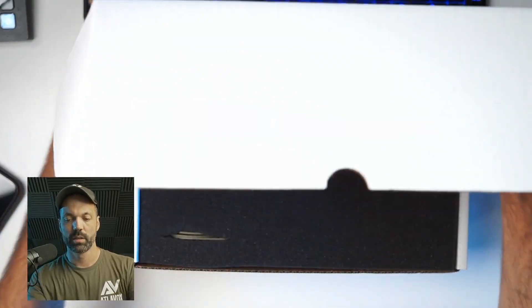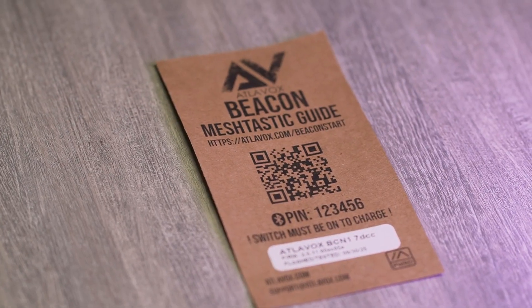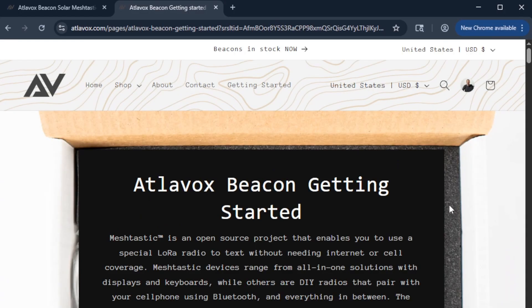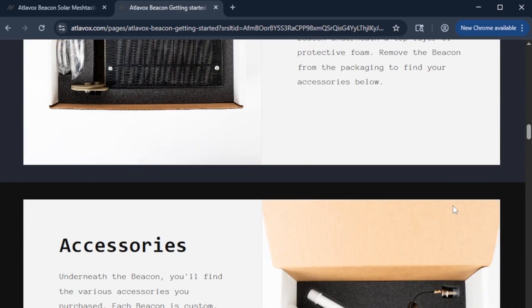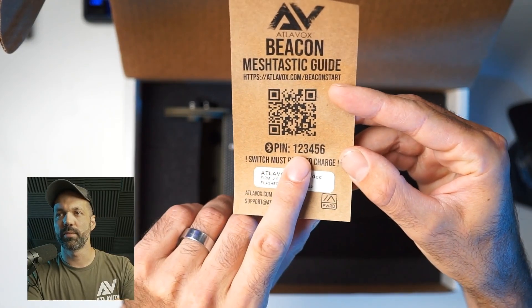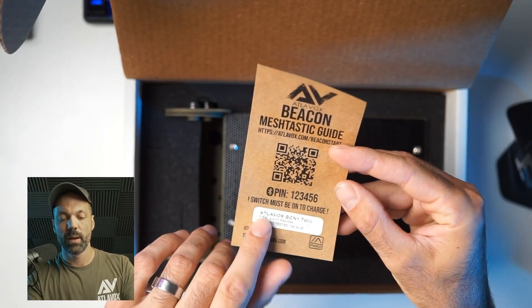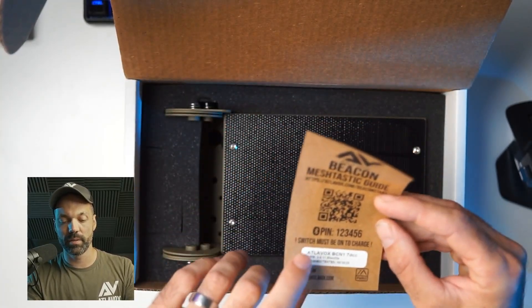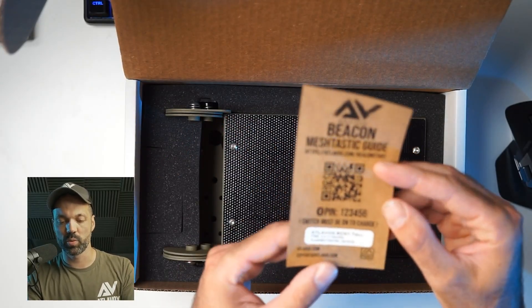In the box, there will be a top layer of foam that you can remove. Underneath you'll see the Beacon Meshtastic guide with a QR code that brings you to the Beacon getting started page — basically covering everything in this video. You'll also see the default Bluetooth pin, which I'll show you how to change once we get connected. One important thing to realize is you need to have the switch on in order to charge the device.